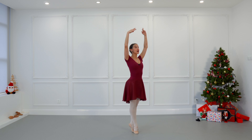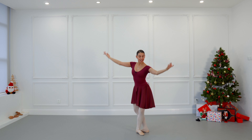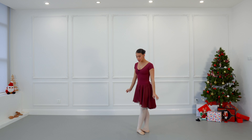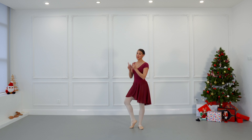Fifth position with left leg in front, facing the right diagonal in front of us. Dégagé that ends facing the other diagonal. Take your time, breathe. Add a musical port de bras, and then we are ready to repeat everything to the other side.